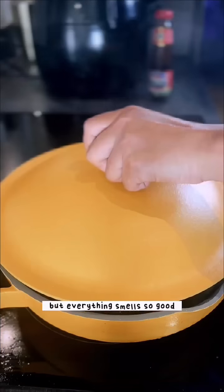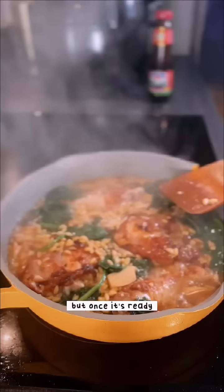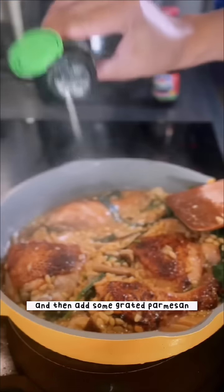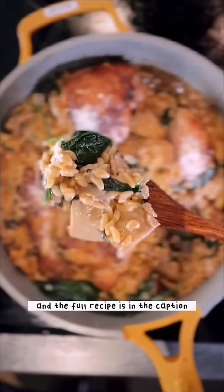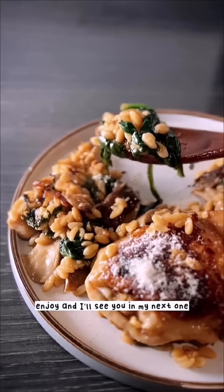Once about 70% of the liquid has gone, add the chicken back in along with some spinach, and cook for about 10 to 15 minutes until the chicken is cooked. Everything smells so good! Once it's ready, season to taste, then add some grated parmesan to take it even further.